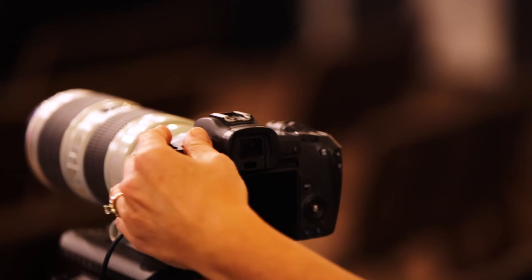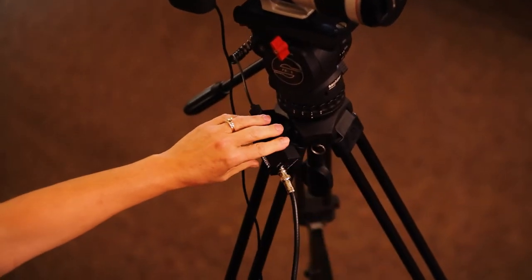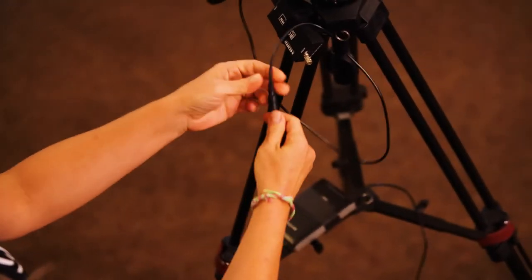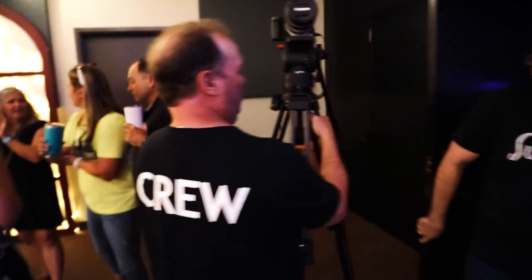After the service is over, all you need to do is turn off the camera, unplug the HDMI converter box from its power source, detach the SDI and power cables, put the lens cap on, and carry the rig to the camera closet. Now you have all the instructions you need to be a camera operator for the live stream here at Sunrise. It's pretty doable, right? I hope this was helpful, and I look forward to seeing you behind a camera soon. God bless.